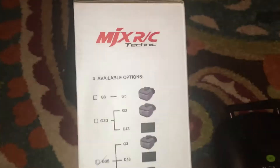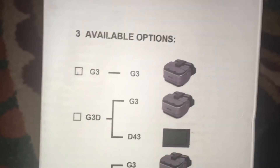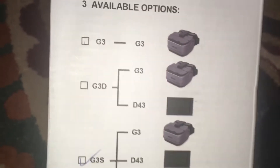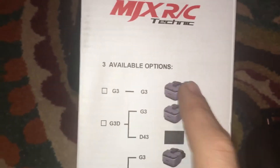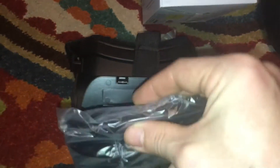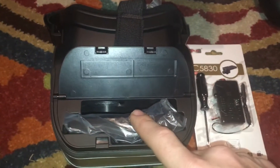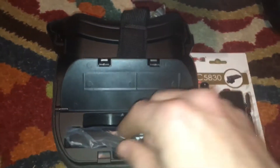They even supplied batteries — what company's doing that for you? So if you're gonna buy a set of these off Amazon or go to MJXRC.com, you have three different options — make sure you don't get robbed. You have a basic option which is just the empty shell. Then you have a second option which is the empty shell with the screen, and the screen just slides right in there — obviously you want to take off the plastic, charge it, and whatnot.